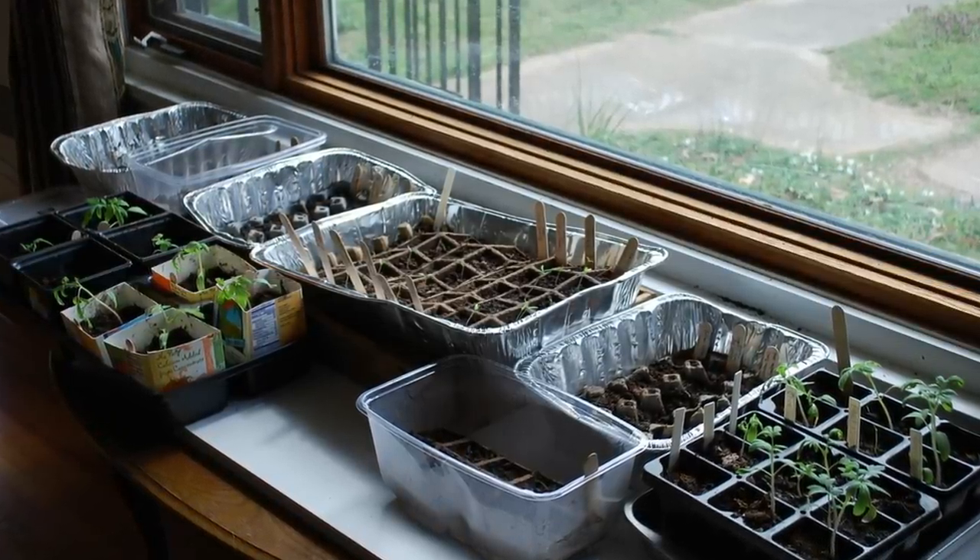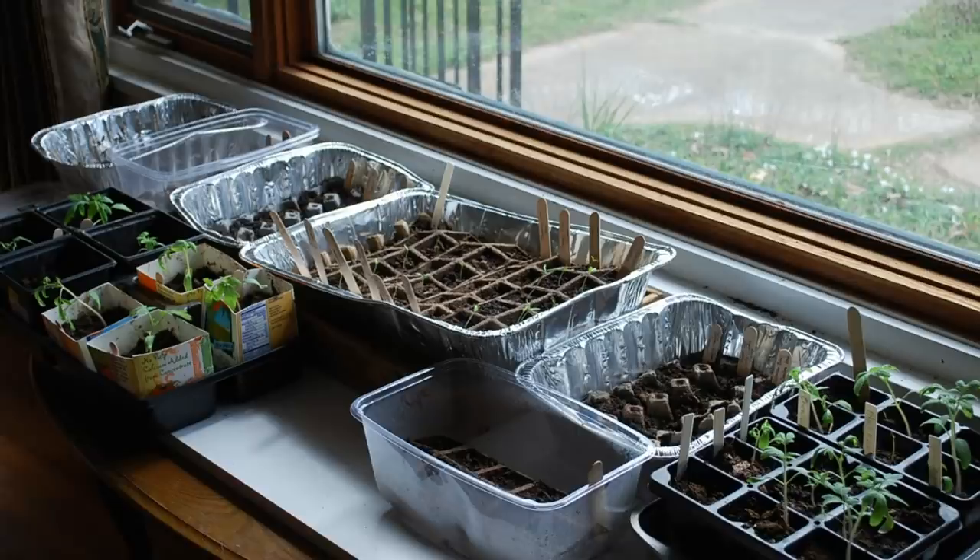We just grew seeds in whatever we could — empty salad containers, which give you a little greenhouse with their own lid. We would set all of that on our coffee table and push it up next to our big picture window when we lived in the city. There are so many ways that we started seeds. It's really quite ridiculous.